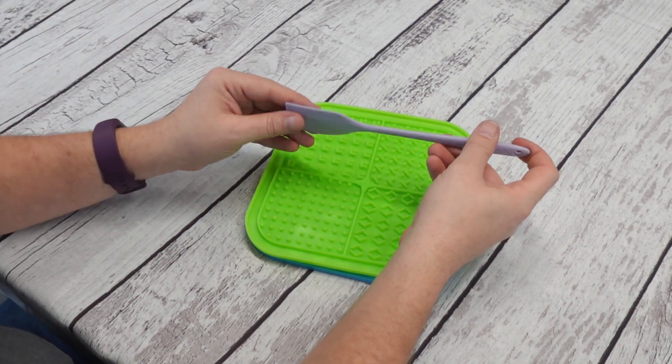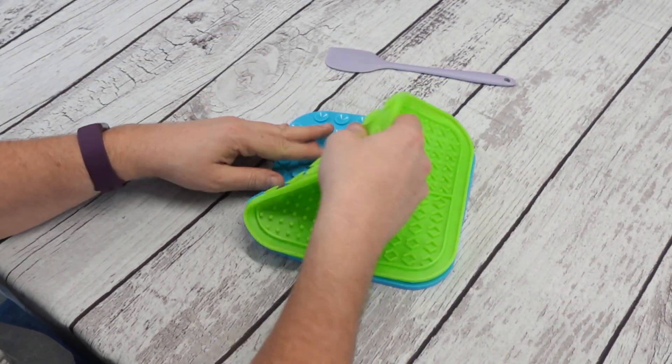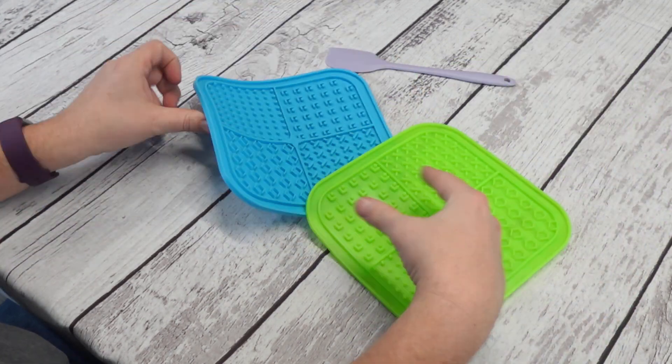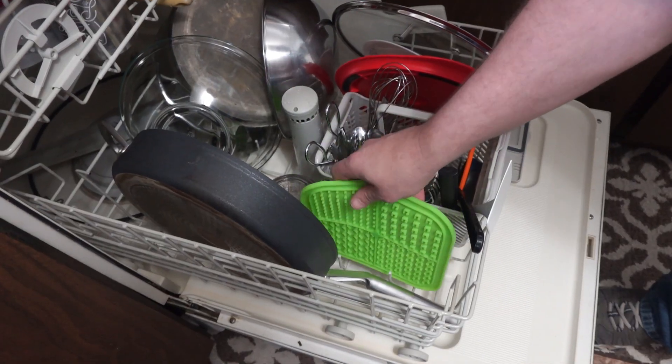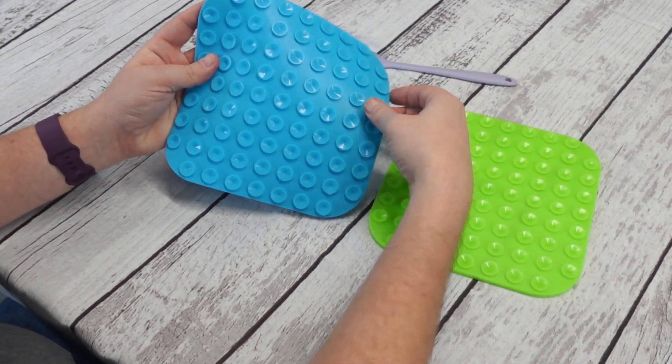Dog lick mats are a great way to get your dog excited and really start giving them some good mental stimulation. These lick mats are made out of food grade silicone and they are dishwasher safe. They have suction cups on the back so that they won't slide around as your dog uses them.